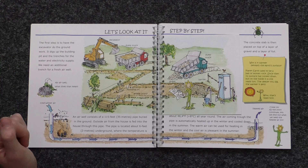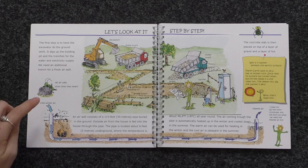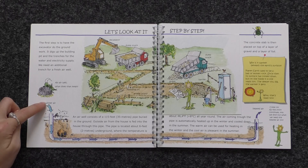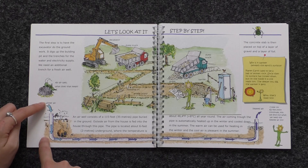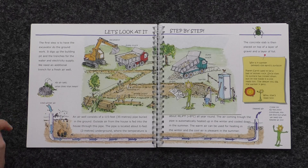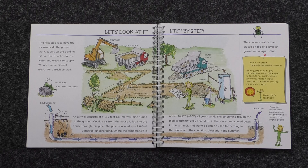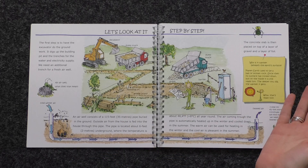An air well? What does that mean? An air well consists of a 115-foot pipe buried in the ground. Outside air is fed into the house through this pipe. The pipe is located about six feet underground where the temperature is a cool 46 degrees Fahrenheit all year round. The air coming through the pipe is automatically heated up in the winter and cooled down in the summer. The warm air can be used for heating in the winter and the cool air makes for a pleasant breeze in the summer.